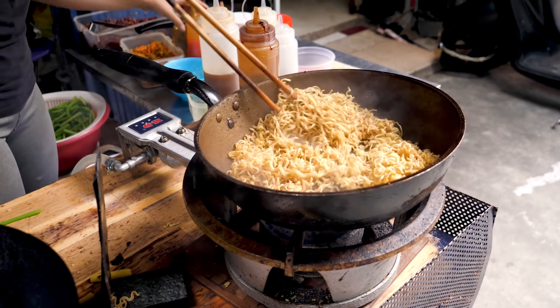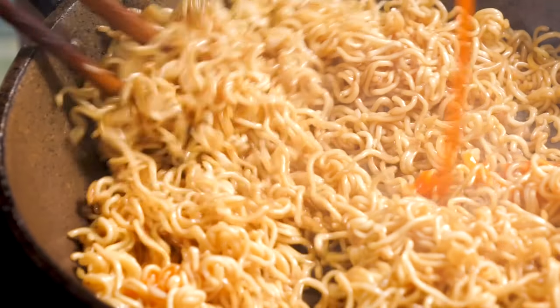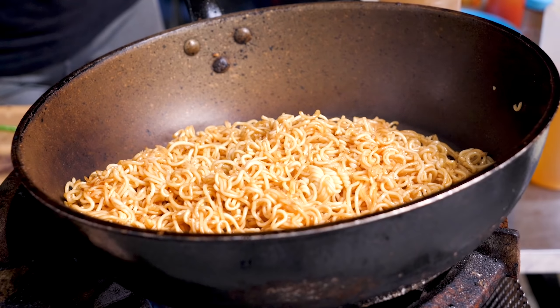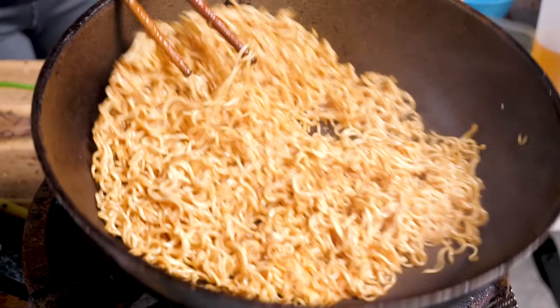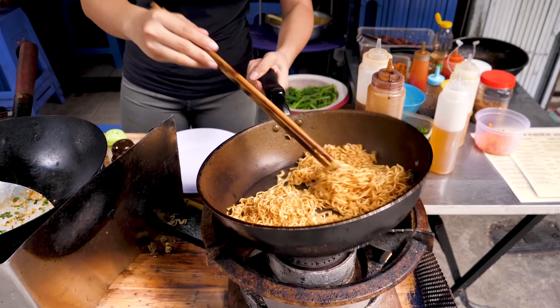The oven is also a bit of a pan. The oven is too hot. The oven is a bit too hot. It is very hot — chicken.